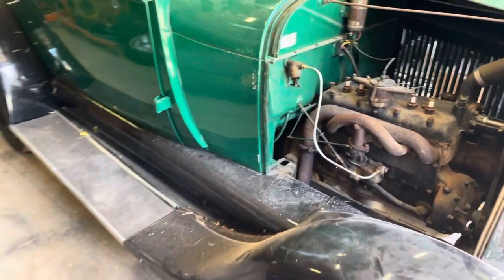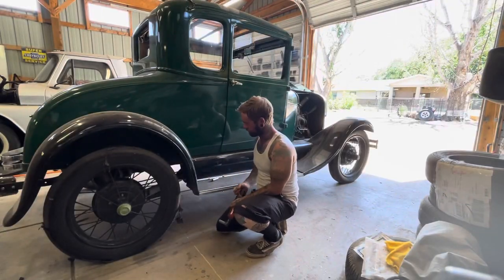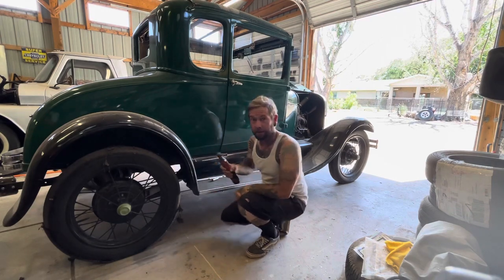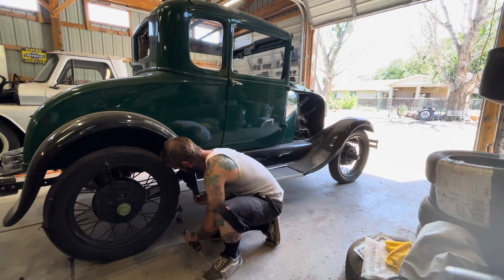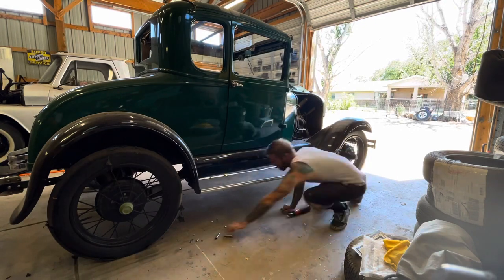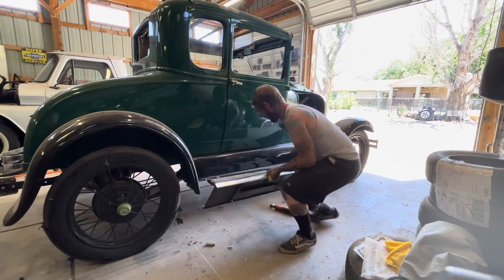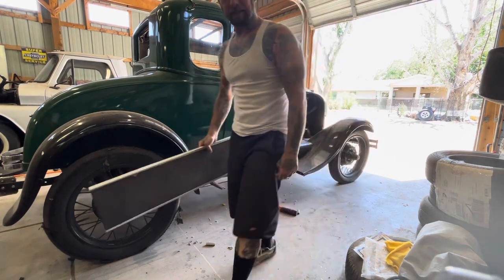But first, I'm going to pull these fenders off so it goes way faster. I'm going to start by taking the running board off. I don't really run, so I don't really need it. It's a lot easier if you get the right size. I did get all the bolts — it's already like 10 pounds wide.